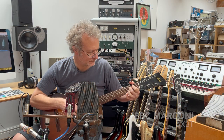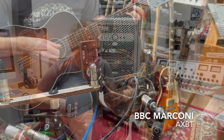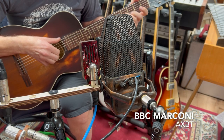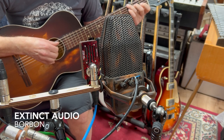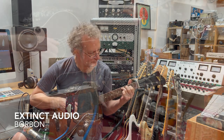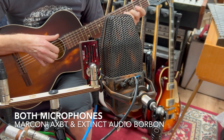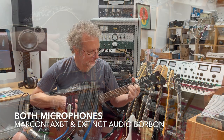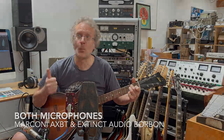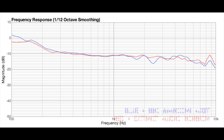This is the sound of the Marconi and this is the sound of the Extinct Audio Bourbon.